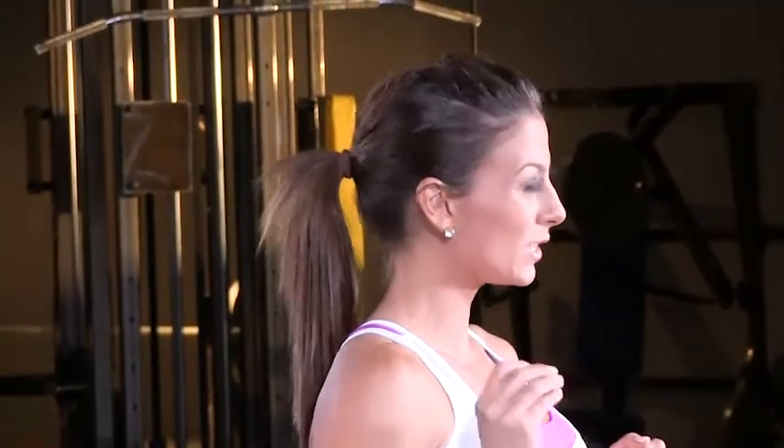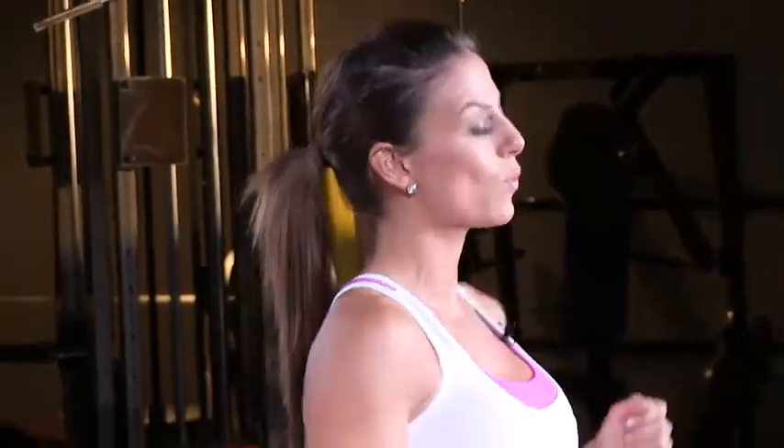Hey, this is Nicole Huntsman here with FitFlix. You need to remember this is an intense workout. It's quick and it's short, but it's intense. And you're going to be sweating, so be sure to have some water with you.